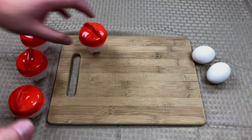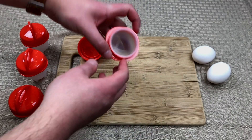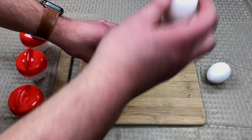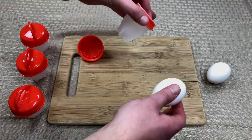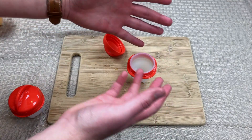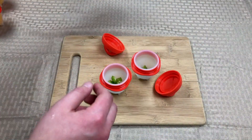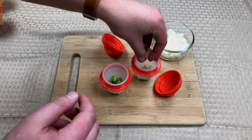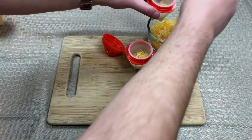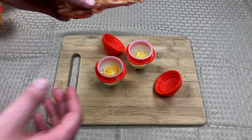I've gone through and washed all of these to make sure there's nothing inside. For the omelet, I have some green peppers, a little bit of onion, some cheese, and we wouldn't really be able to have breakfast without some bacon.